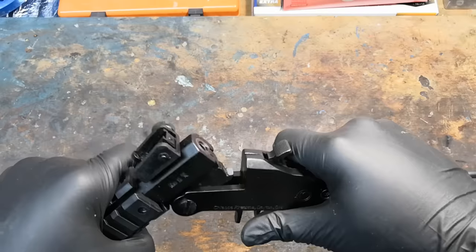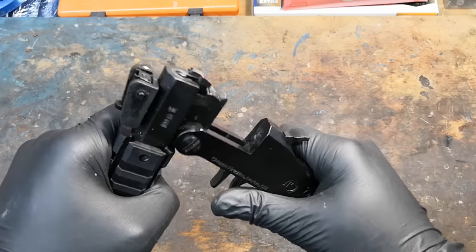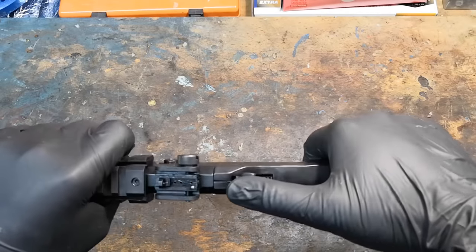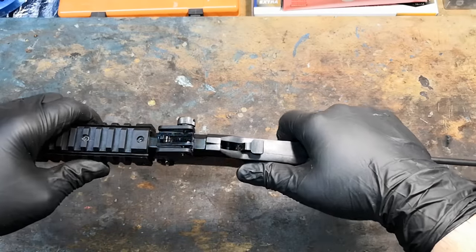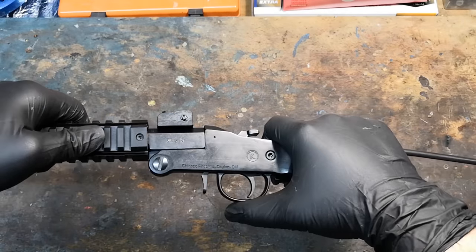Since I'm definitely not an expert in historical guns, I'd love if some of you could suggest which model would be more similar in the comments. Anyway, this particular one is chambered in .22 Winchester Magnum rimfire and we're going to do some testing with it.